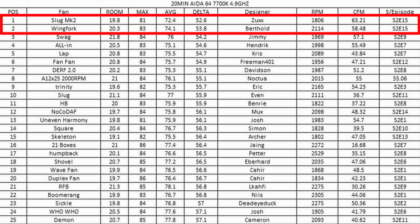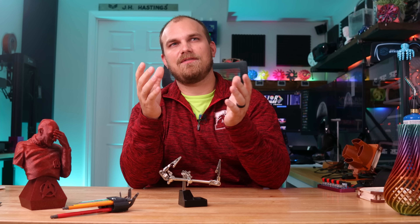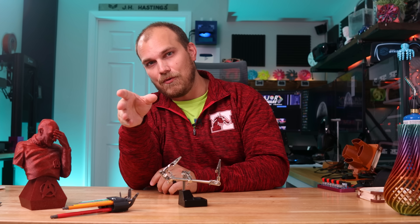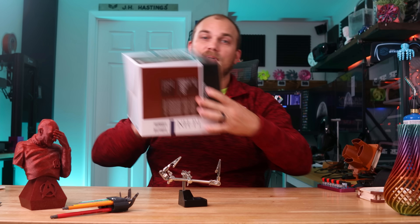The slug and the wingfort put down some pretty amazing scores last week, and I feel like those scores specifically — I didn't think they could get that low — are going to be hard to beat, especially on that specific cooler. And speaking of coolers, I got a new one that I want to try, and that is the Noctua NH-P1.